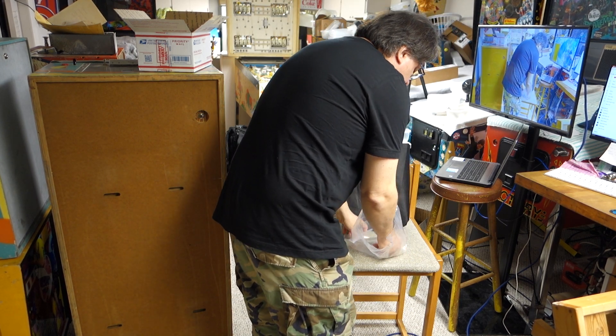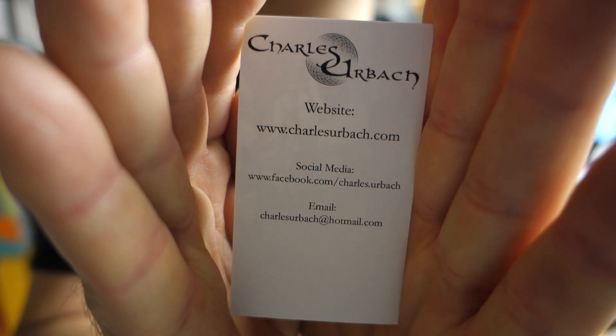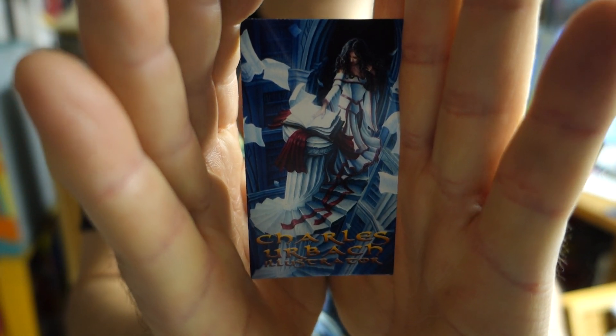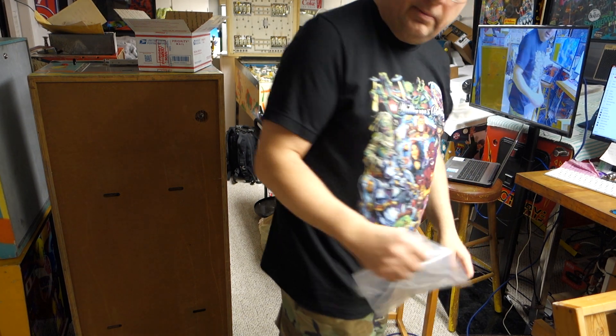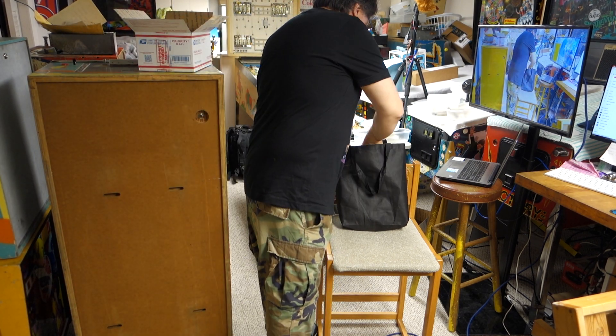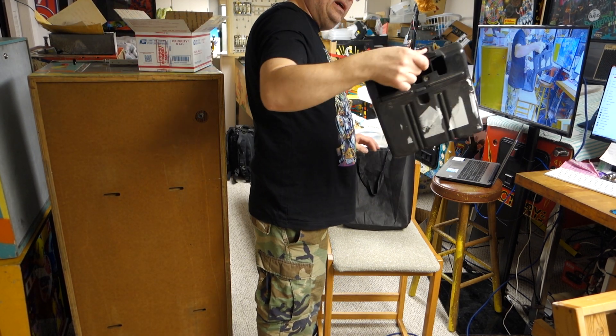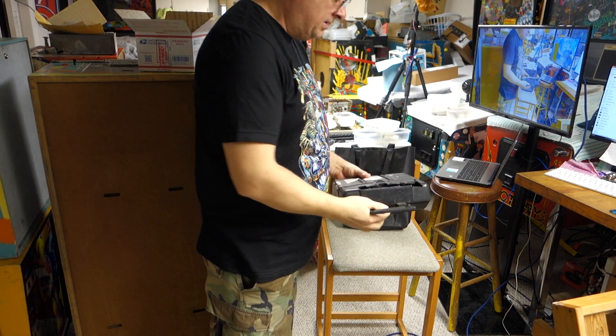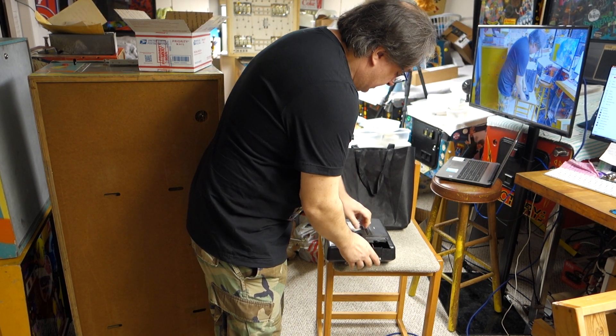Here's his card — you can pause that if you want to. Here's the other side — awesome artwork. Great guy; talked to him for a little bit, he told me the story of that part I bought from him. This was free — this is a coin box I believe from Williams games; you just push it together.